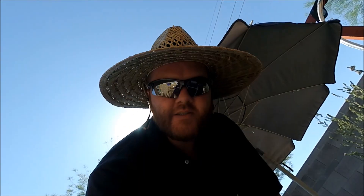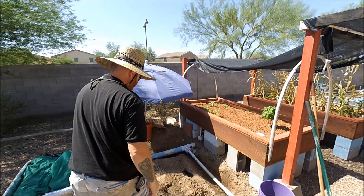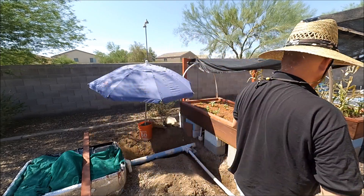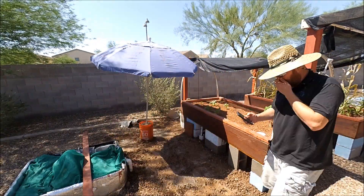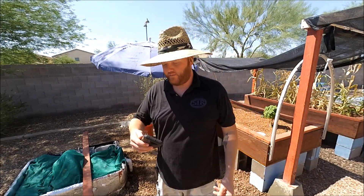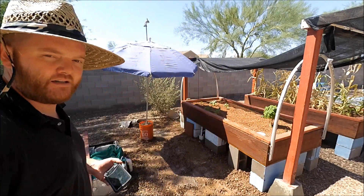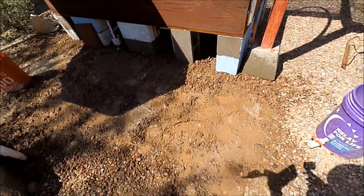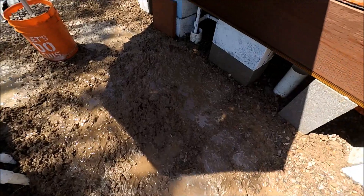Enjoy this goofy video. Alright, we got everything filled back in and watered down. I just have to wait for the water to dry and we'll be all complete.